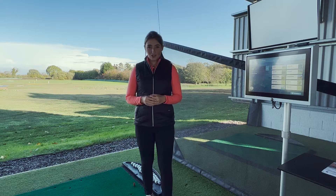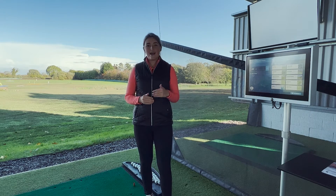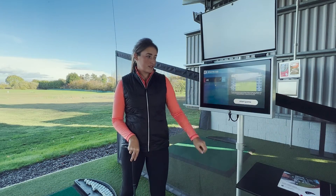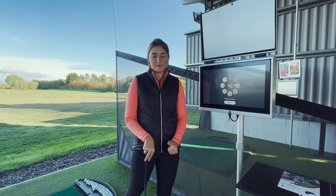Once you know what your go-to shot is, you can then use the Top Tracer to identify how far that shot goes with a particular club. I'm going to select the warm-up feature to figure out how far my go-to shot goes with the seven iron punch shot.